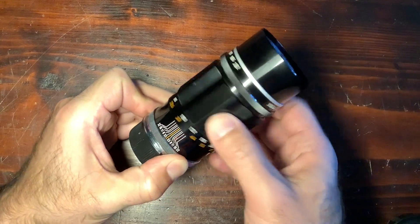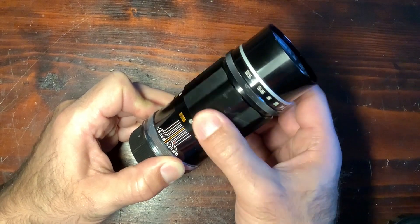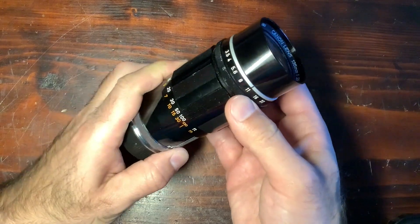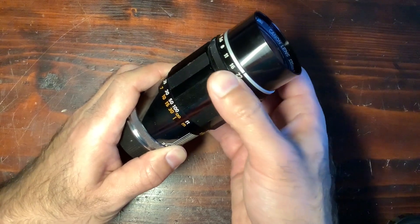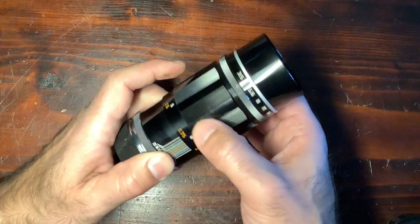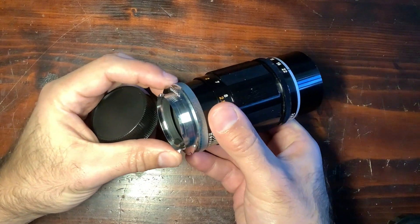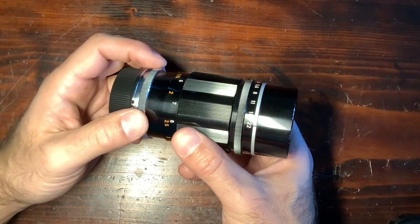It's quite heavy at around 425 grams, has a really long focus throw, which can be good or bad depending on what you use it for. The aperture ring is quite robust. It's not exactly the same feeling as an equivalent Leica lens, of course. It has the Leica thread mount — M39 — so I put an adapter to have it compatible with Leica M series cameras.